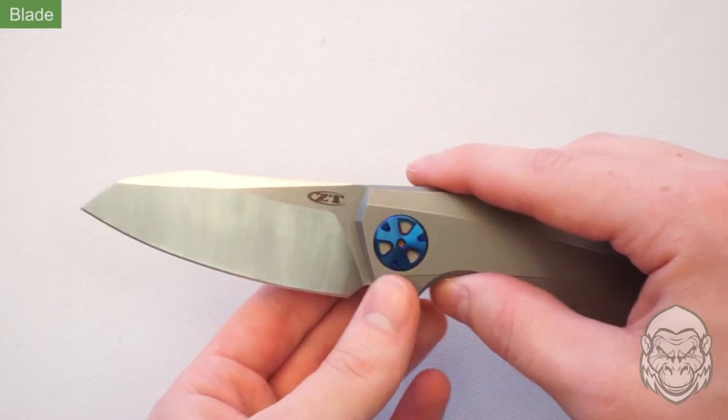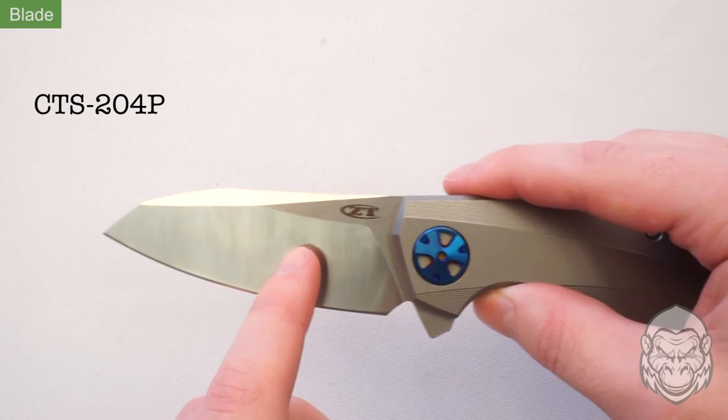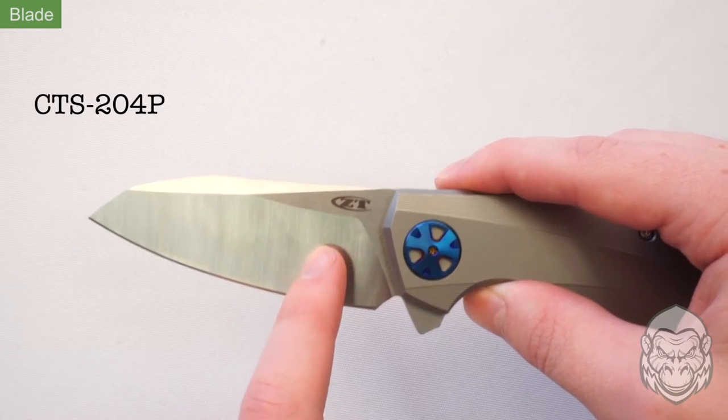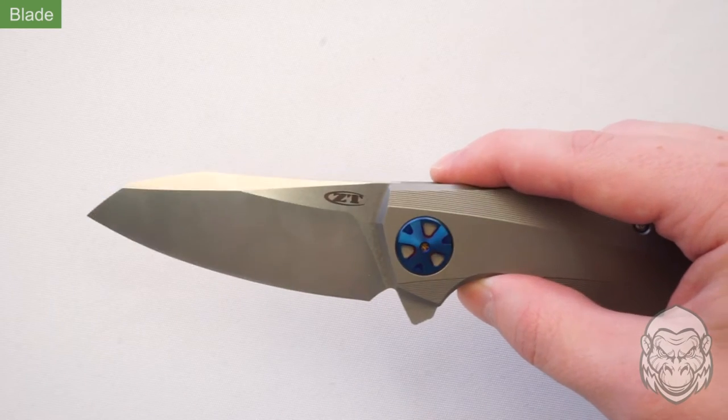This Sienkiewicz has a top-tier CTS 204P stainless steel blade. This steel is known for its wear resistance, corrosion resistance, and edge retention. It can also be polished to a shiny finish easily at home.